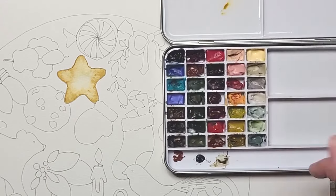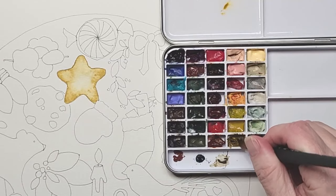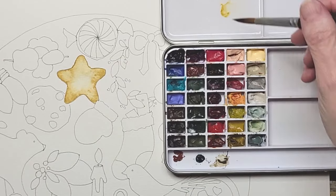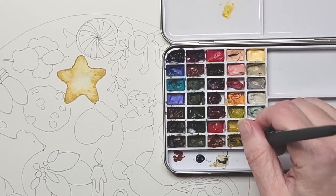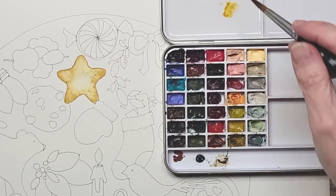It's dry and now I'm going to come in with some more raw sienna — a heavier mixture now, not as much water. Because I want to do a little bit of shading just on the little tips of it.